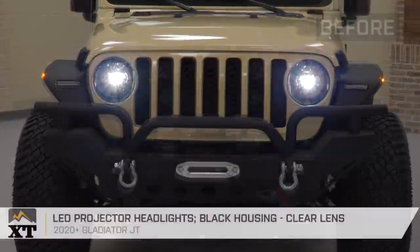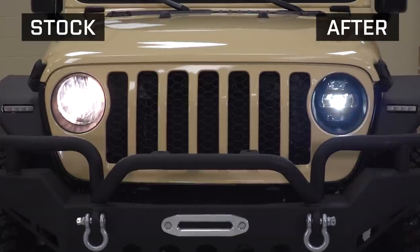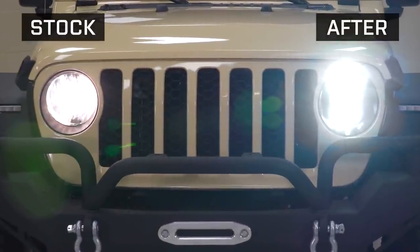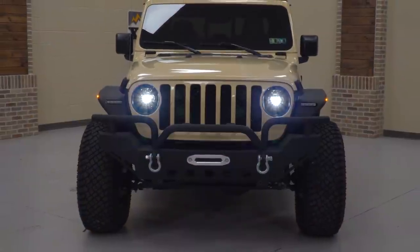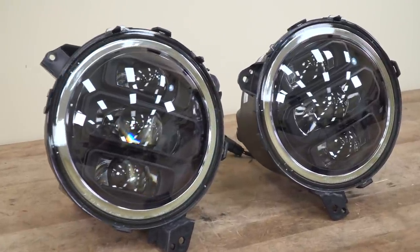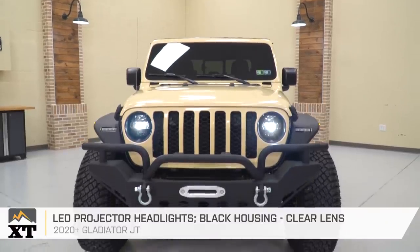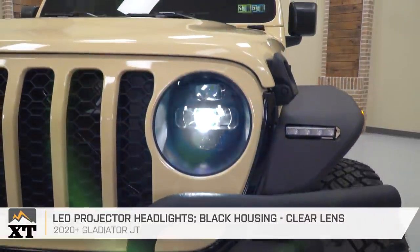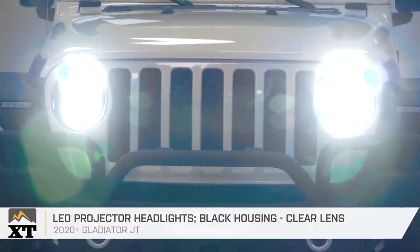Starting off, I added LED projector headlights at the front, which are a huge upgrade from the factory halogen headlights. The LEDs offer better lighting performance than a halogen bulb and add a more modernized look with the bright white color temperature and the redesigned housing. The housing is very similar to the factory LED package, and since that usually doesn't come on the sport model trim, I thought it would add a nice touch to the front end in terms of both styling and lighting performance — especially for better visibility on dark back roads and dark trails.